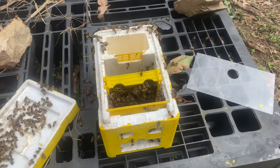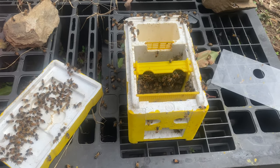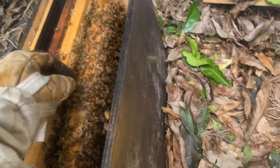I cut four parts of the comb here and it's been an absolutely bloody mess - these bees are all coated in honey. Let's see where this queen is.